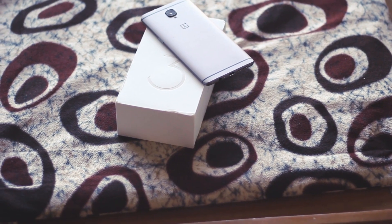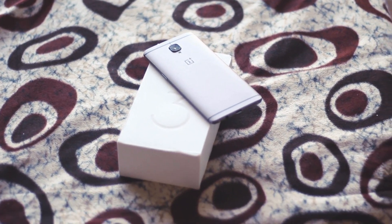So guys, that was my quick unboxing and my impressions on the OnePlus 3T. I'll be making a video of the top 20 tips and tricks of the OnePlus 3T, so make sure you hit that subscribe button if you own a OnePlus 3T — it will be a really awesome video. I'm sure you will learn a lot from that. Anyway, see you guys in the next one!